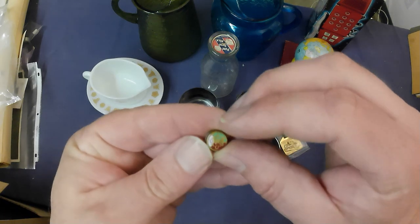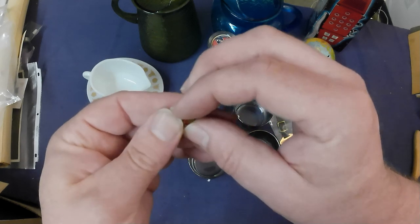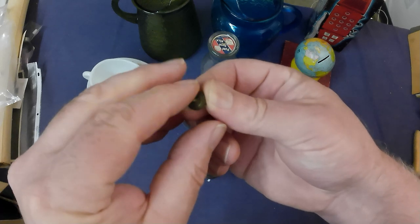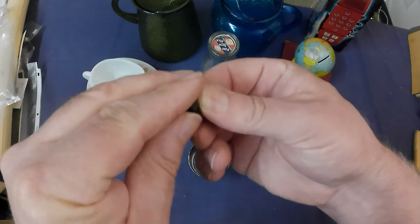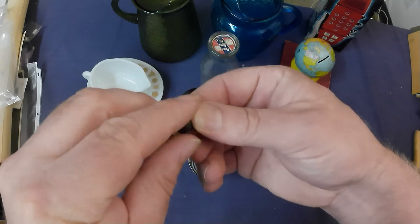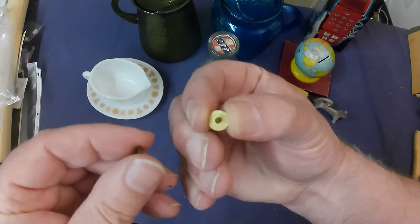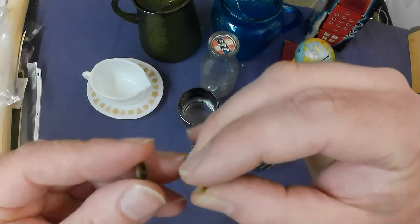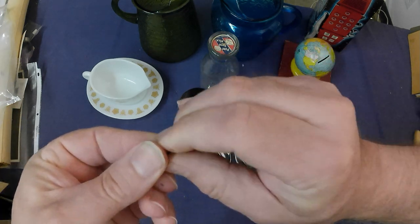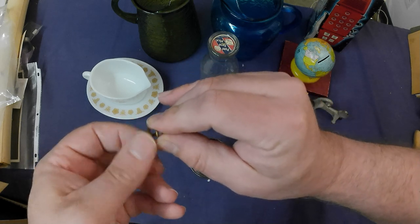Got a little COF pin here — Canadian Order of Foresters. I'm checking to see if it's gold. Cross your fingers... nope, not gold. The jewelry didn't really tally too much for it. It's just a regular brass pin, but I thought it might be, so I grabbed it anyway. Still a $5 pin.